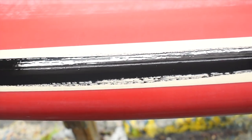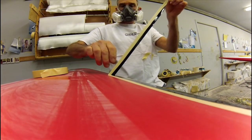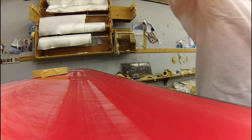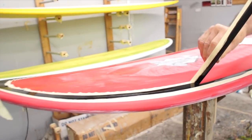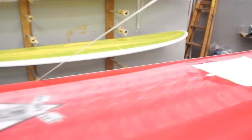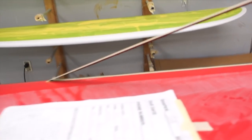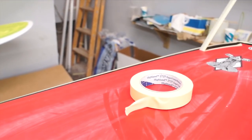Here's what you want your resin to look like. Now we're going to pull the tape before the resin is fully cured — you want to pull it just after the resin has kicked. Since we put the tape on in one full piece, we can pull it up all at once.